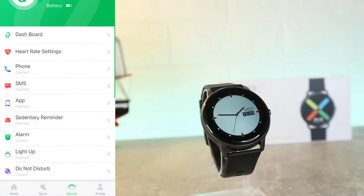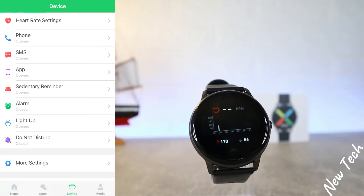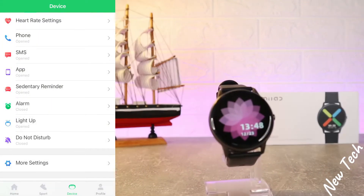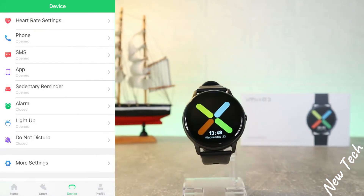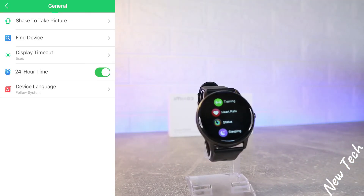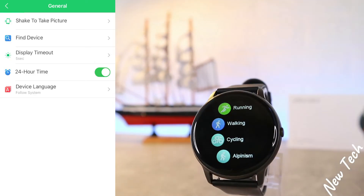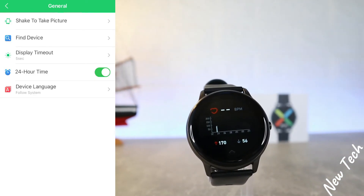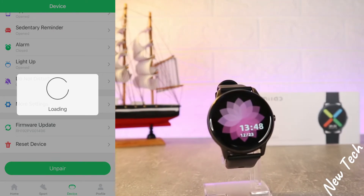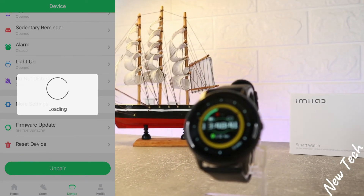After the Sedentary Reminder we have the Alarm Clock, then the Light Up option, Do Not Disturb, and more options including Shake to Take Photo, Find Device, Display Timeout, 24-Hour Timing, and Device Language. After that we have the Firmware Update and Reset Device option, in case you want to reset the device back to factory settings.